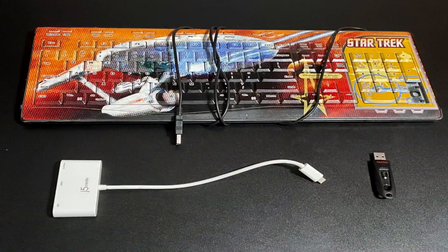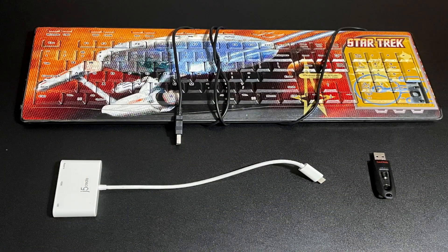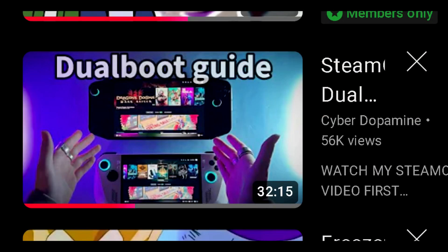The first order of business is the installation. You're going to need some extra hardware: a USB flash drive for the OS itself, a USB-C to USB adapter, and a USB keyboard for the actual install. You can't use the touchscreen or virtual keyboards for the first installation steps, so you will need a hardwired USB keyboard. It's a fairly involved install process, so I suggest you follow a guide like the one from Cyber Dopamine.